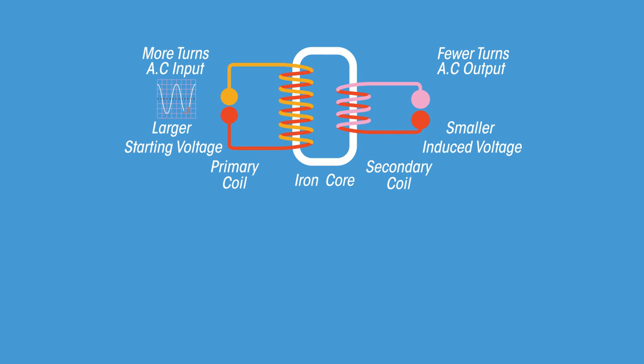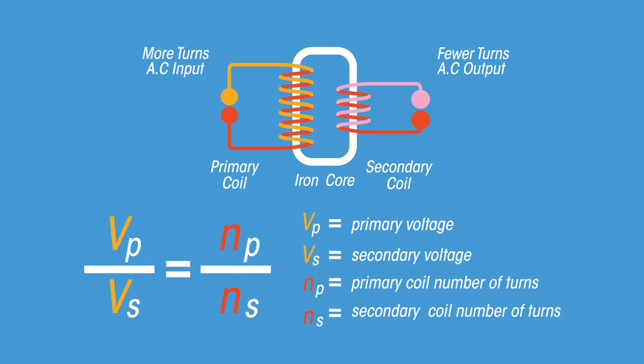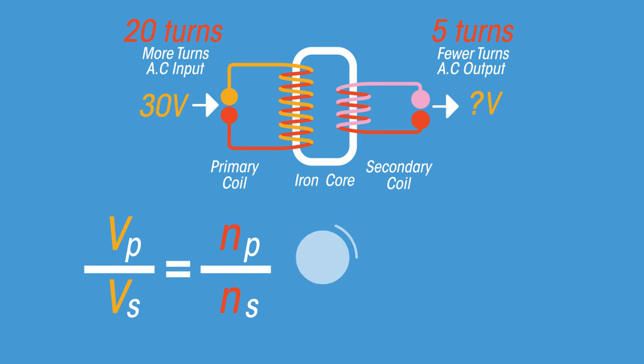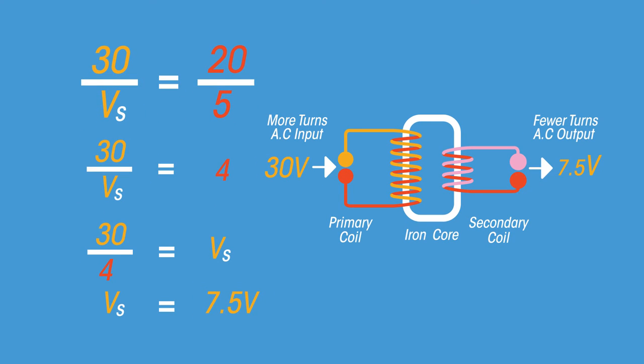We can calculate the voltage produced in the secondary coil by using this equation, relating the voltages in the primary and secondary coils and the number of turns in each coil. For example, calculate the voltage in the secondary coil. The primary voltage is 30 volts, the primary number of turns is 20, and the secondary turns is 5. After rearranging, the secondary voltage is 7.5 volts.